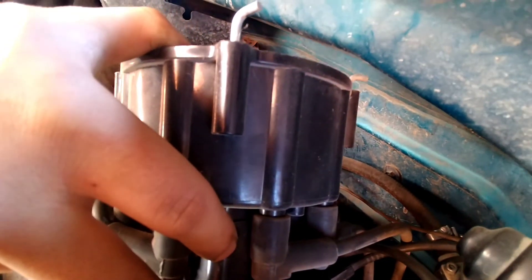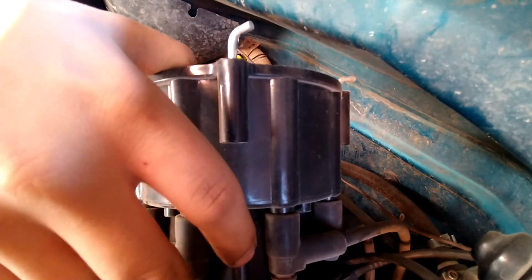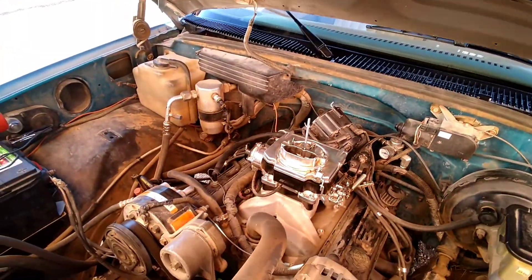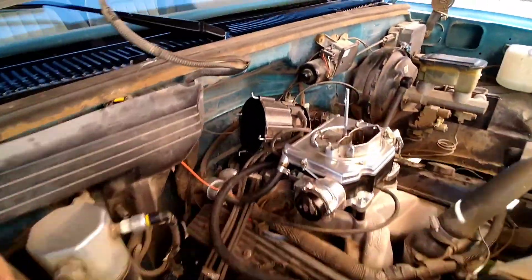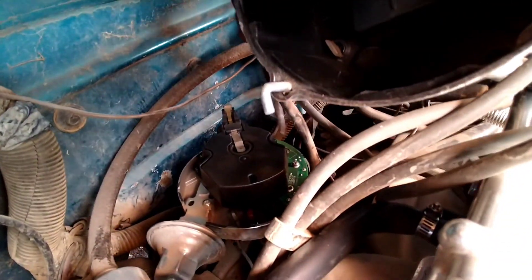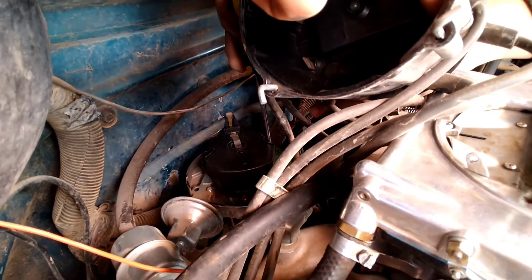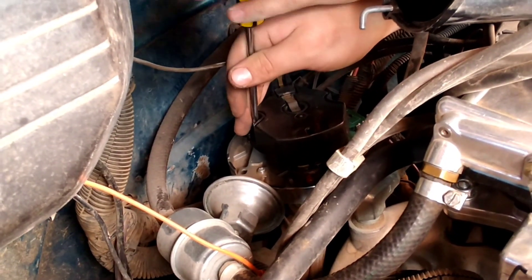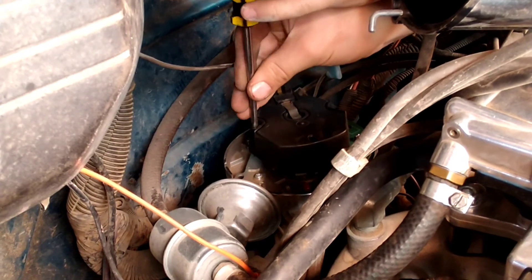After you get the cap off, you'll want to take your rotor off — which is also in the wrong place. Once you get your rotor off, you'll be able to lock out your vacuum advance or your mechanical advance from there. Got to be somewhat of a trained monkey to work on these things, but we've about got the rotor off.